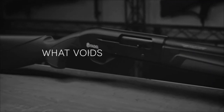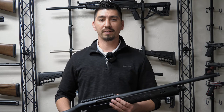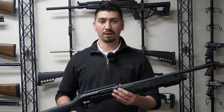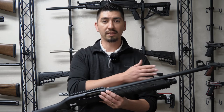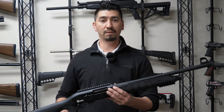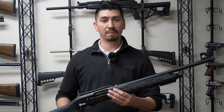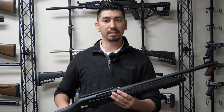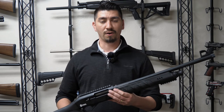What voids my warranty? What could void your warranty is any modifications made to your Boss Hog — cutting down the buttstock or the barrel, or mag extension tubes can all void the warranty. To make sure your warranty is intact and in full, keep your firearm in the same condition, and you'll have a seven-year warranty on your firearm.